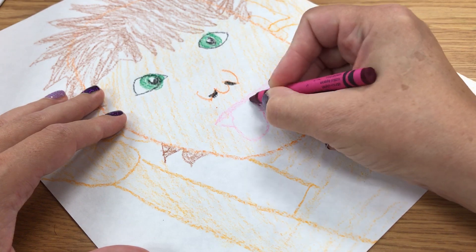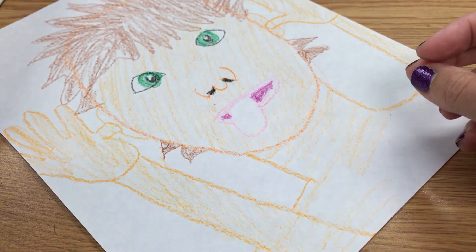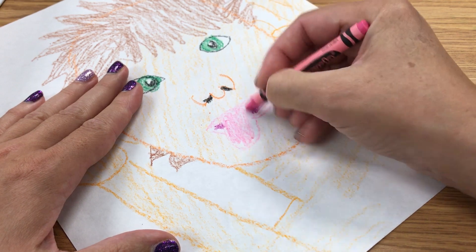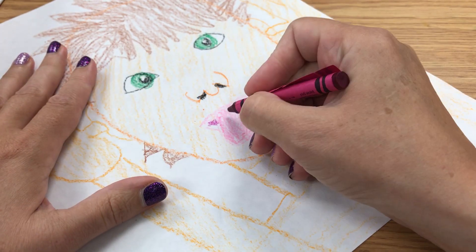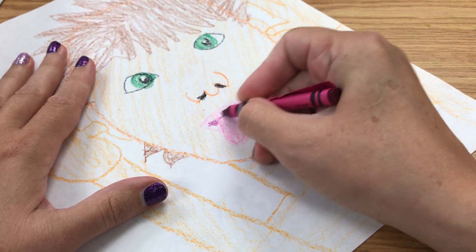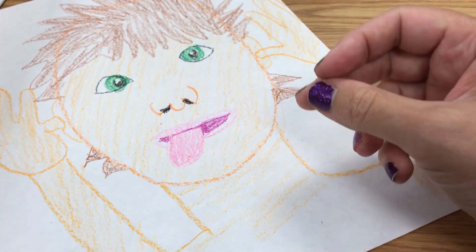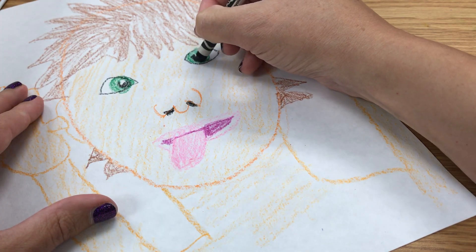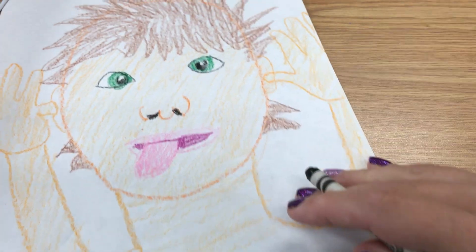I'll do a dark red here and then I'll do the pink in the tongue. My eye doesn't look like it's crossed enough — I think I'm going to have to put this in a little bit more. All right, that looks better. Now I need to do my silly eyebrows.